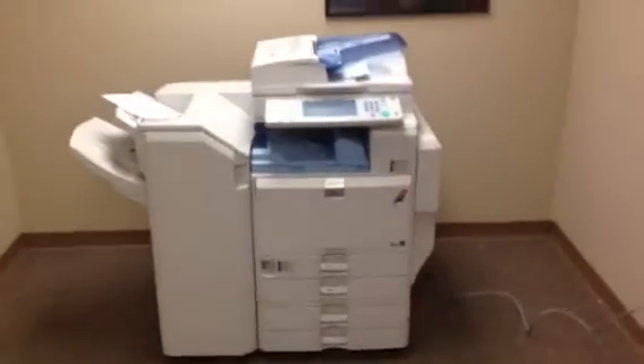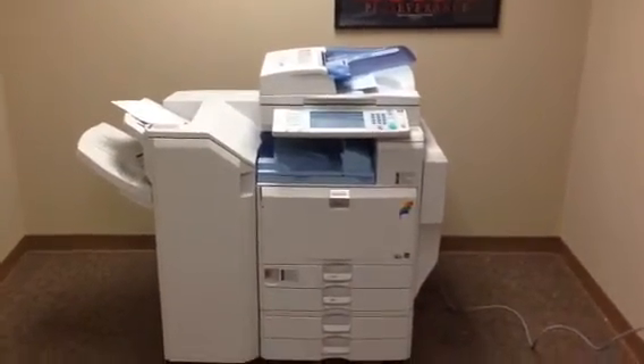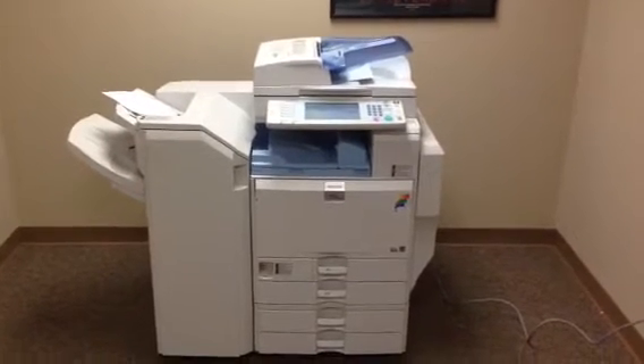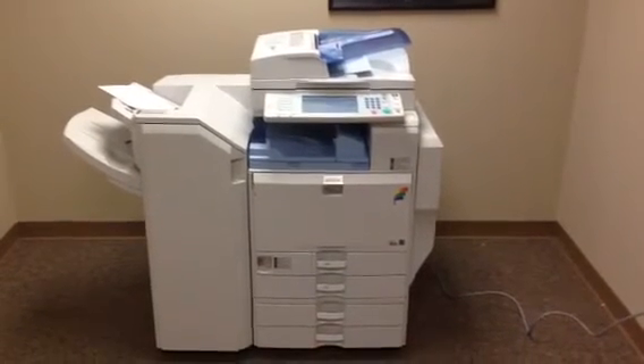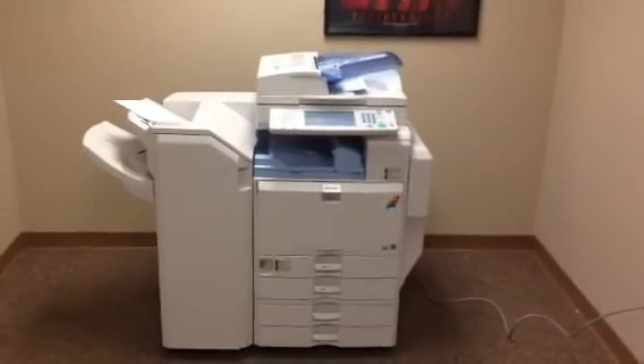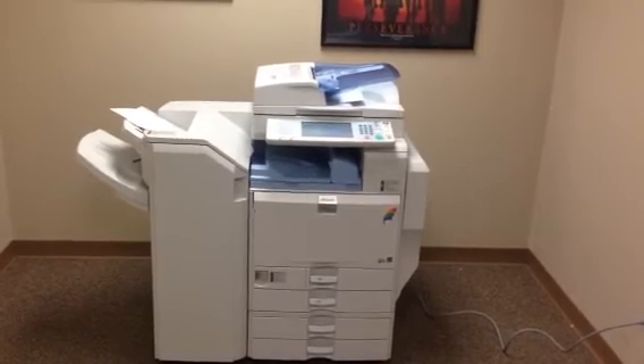So once again, this is a Ricoh MPC 5000 — a 50 page per minute multi-function color copier, network printer, network scanner, also has a fax, five paper trays, the SR3030 finisher that staples and hole punches, and only 292,000 total copies.